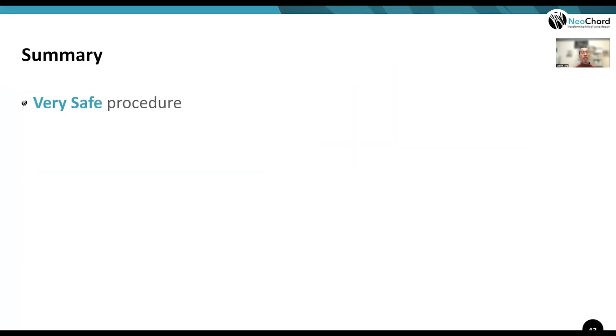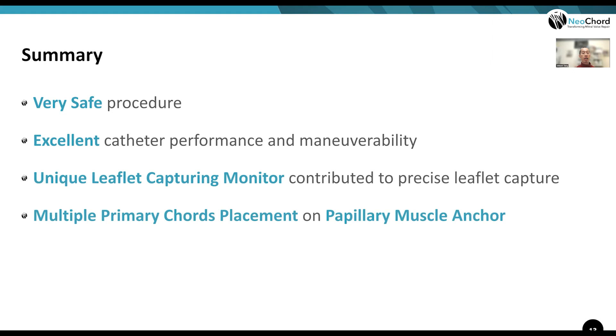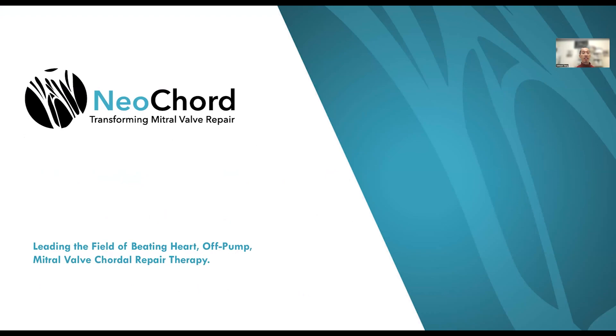In summary, the Nexus system is a very safe, purely transeptal percutaneous venous system with excellent catheter performance and maneuverability, rivaling a MitraClip in versatility. It has the additional advantage of optical confirmation of successful leaflet grasping and the ability to place multiple cords on a single papillary muscle anchor. The anchor has been stable with no pull-through at six months, and patients can be discharged relatively early after the procedure. Thank you very much for your attention.